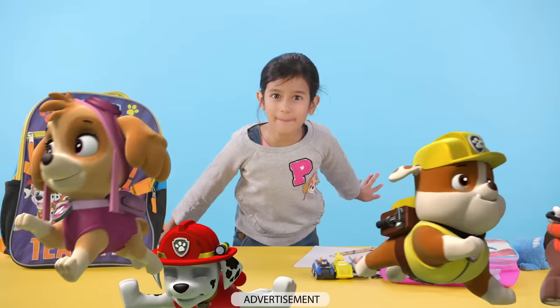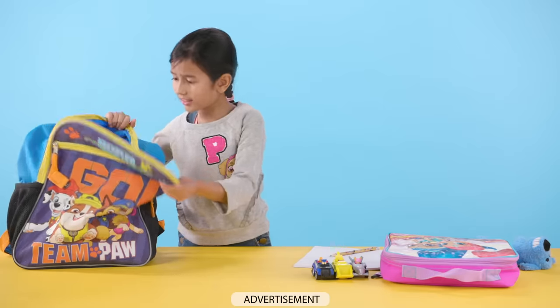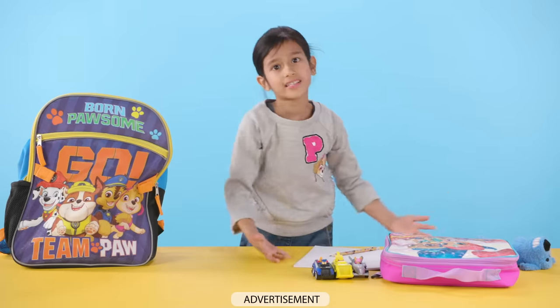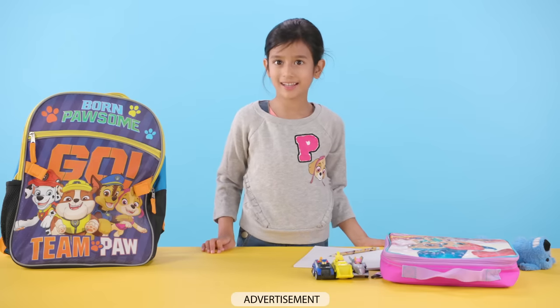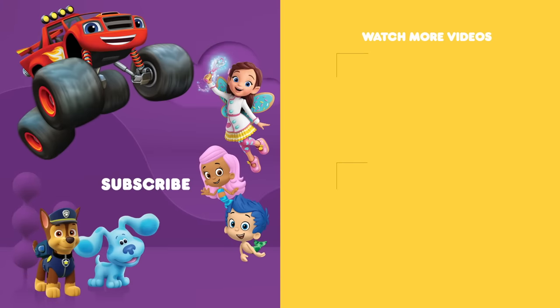What's the P for? Are you wondering what the P is for? Is it for Possum? On TV on Nickelodeon and the Nick Jr. channel.